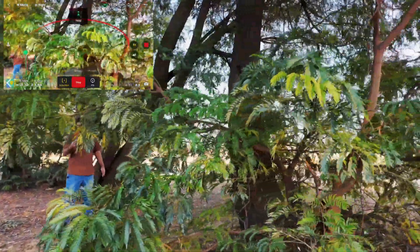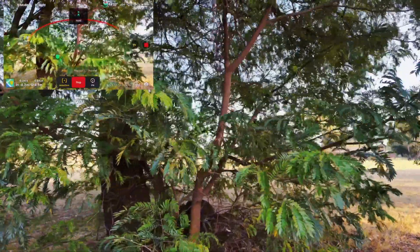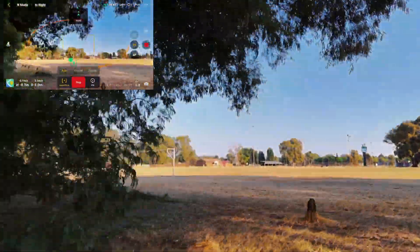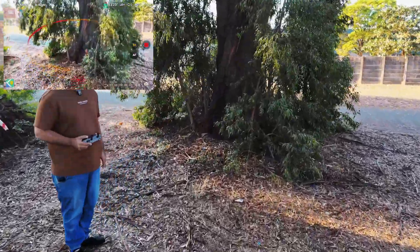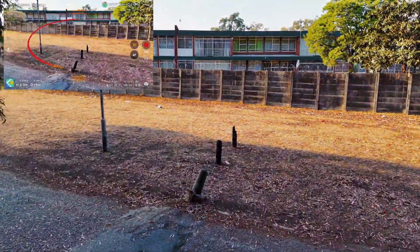The drone is trying to find me. It has lost me definitely — it's trying to find me. But it's still detecting the obstacles. I don't know what it's doing. Let's see the obstacle avoidance — how it's going to bypass this tree. There you can see, it's very nice.